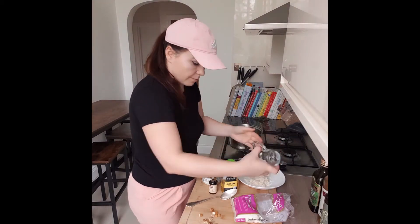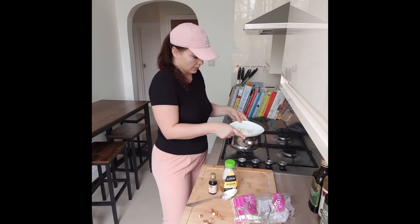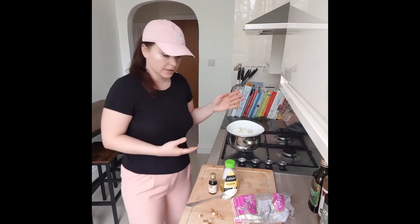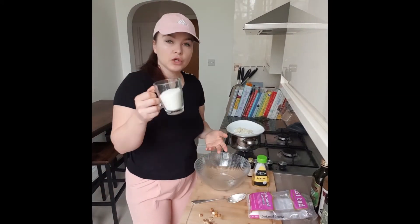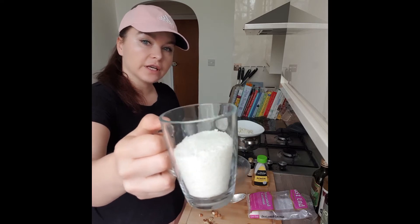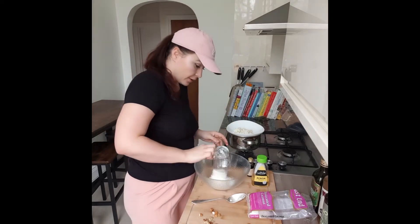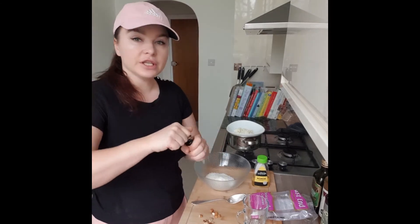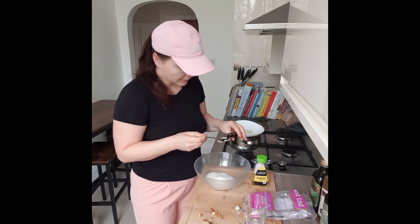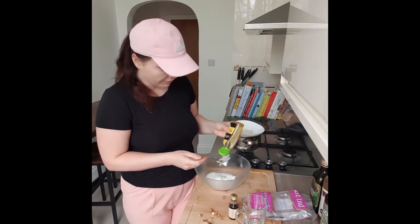I'm placing everything in my plate. I'm placing the coconut and wait for a few minutes until the flesh is melted. In a bowl, we're going to mix all the ingredients. We need around three-fourth of the cup of grated coconut. You can add a little bit more, but not a full cup. Then we need one teaspoon of vanilla extract.